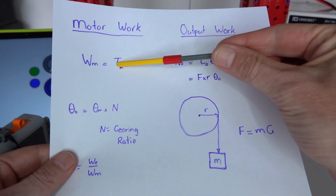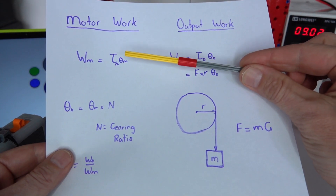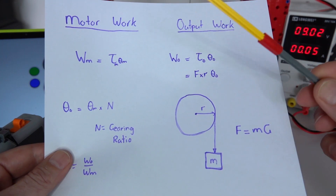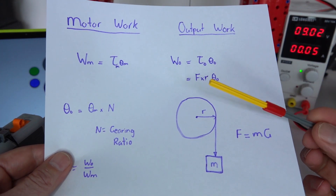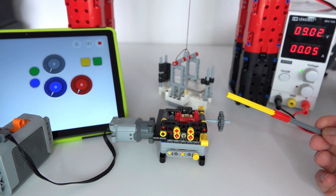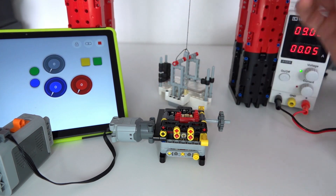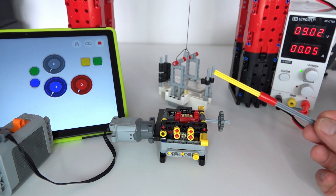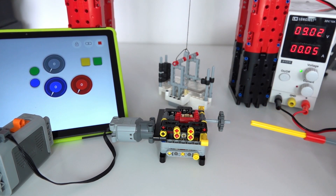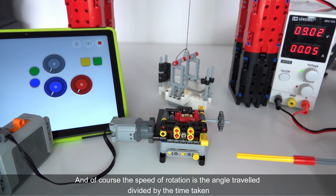That's how I measure the input torque of the motor using the torque-speed relationship. The other parameter needed is the angle of rotation of the motor axle. Rather than measuring that physically, a much simpler way is to use the Powered Up app, which allows you to measure motor angles directly. I've set up a program on a smart tablet; that app connects to the hub, which connects to the motor, allowing me to directly and accurately measure the angle of rotation and therefore the overall input work done by the motor.